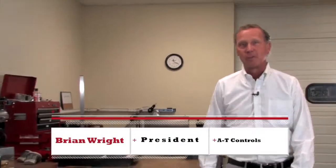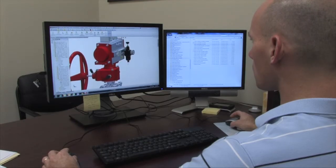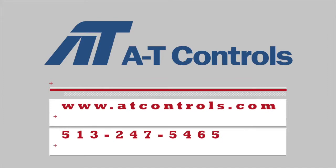Hi, I'm Brian Wright with AT Controls. Thanks for watching these videos. We always have engineers and our highly qualified technicians at the ready for any of your questions. We welcome your feedback and we thank you for your business.